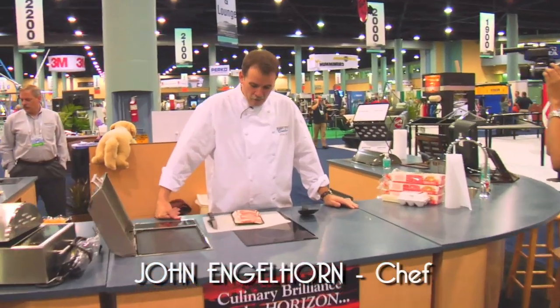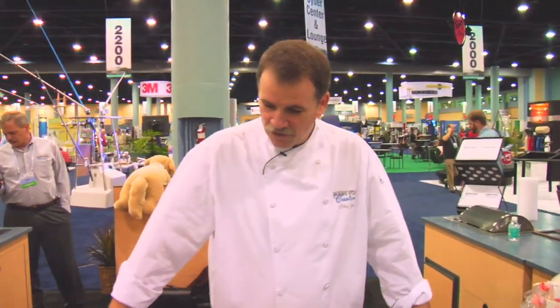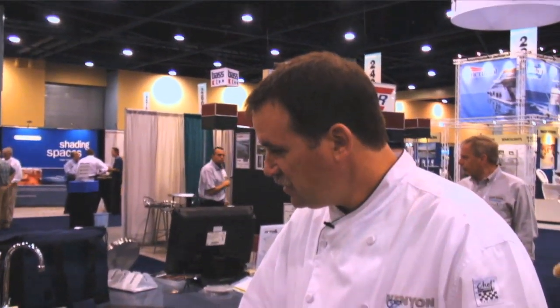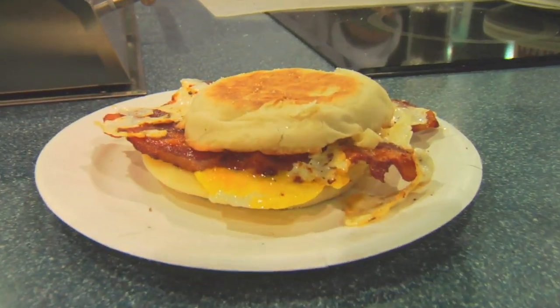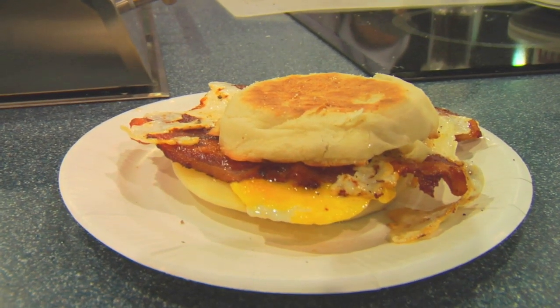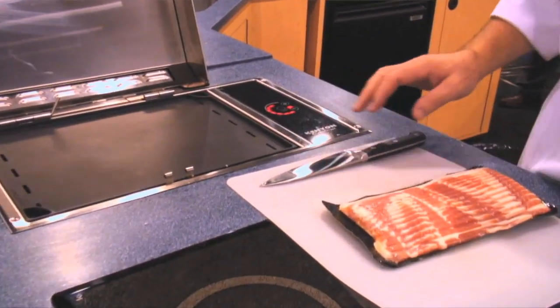Hi, I'm John Newell Warren. What I'm going to do for you today is show you the versatility of the Kenyan All Seasons Grill. I've got the griddle attachment on here, and what I'm going to do is make a bacon, egg, and cheese sandwich on a toasted English muffin. I've got to heat it up to medium-high.